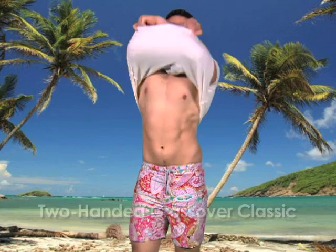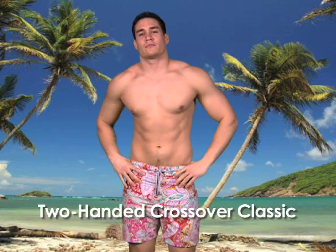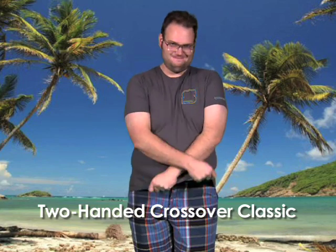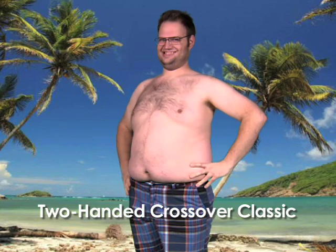So what is the proper way to remove your t-shirt on Spring Break? Well, there are three techniques. The first: the two-handed crossover classic. Now give it a shot. Hey, that's not so bad.